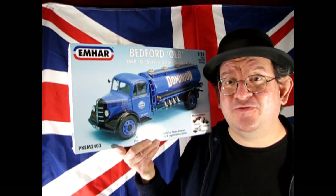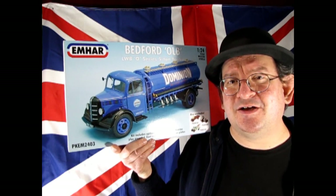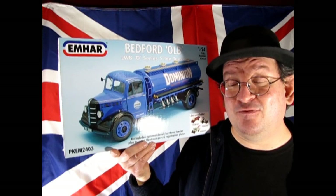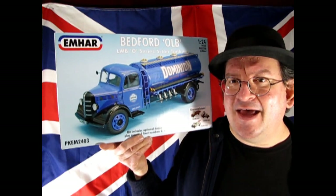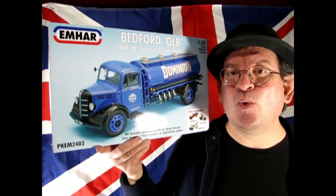Emhar is noted for making military vehicles, especially a really cool set of 1/35th and 1/72nd scale World War I tanks and figures. So today we're going to be taking a look at this amazing truck model from Emhar and without further delay, let's go down to the bench and see what's in the box.